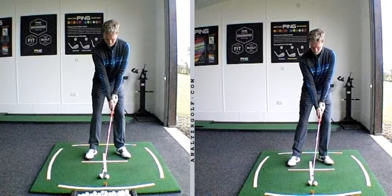Hi Neil, lovely to meet up with you and do some further work on your swing. I look forward to watching this one progress throughout the season.